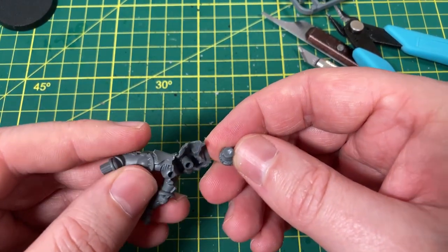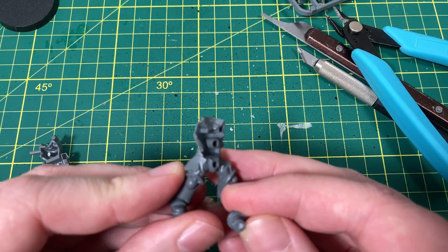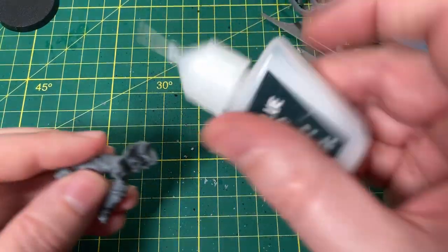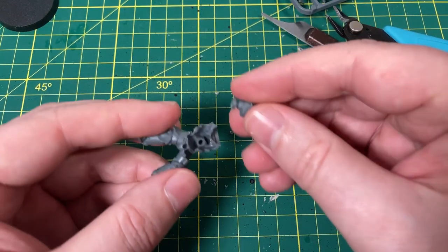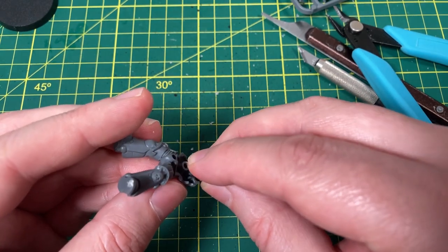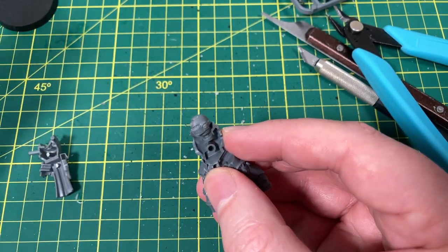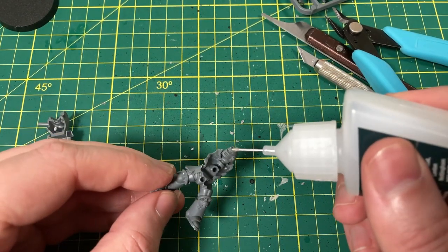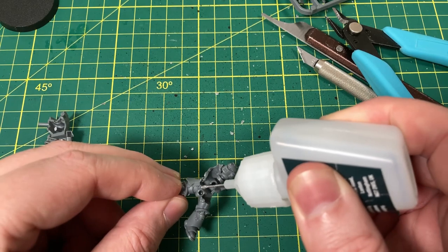So it looks like there is a little sphere in there and also a little sphere on the head, so that slides right in. So that will be all good and dandy. Let's put that together. It just slides right in — no problem at all. You can feel it with the push-fit ones — you can just feel it go right in. Putting together models is one of my favorite parts of the hobby by far.